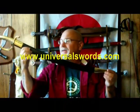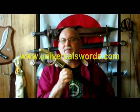This is the French briquette sabre manufactured by Universal Swords. This style of sword was issued to the grenadier troop regiments of Napoleon. They weren't a very effective weapon apparently, but they were kind of a status symbol, so they were quite popular.